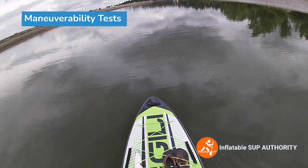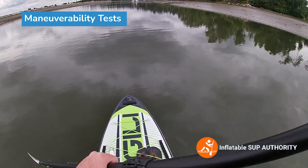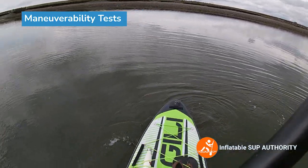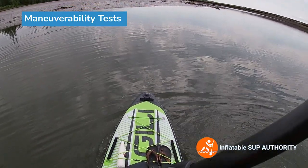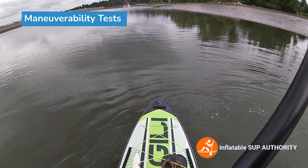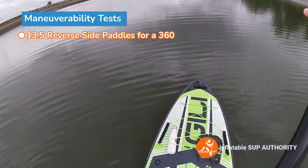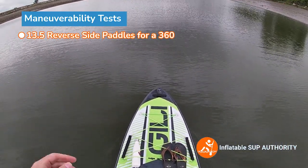Now it's a good time to do maneuverability tests — the water is pretty still. First we'll do side paddle strokes, pointing at the sailboats down there as a reference. The count came out to about 13 to 13.5 strokes for a full rotation, which is actually a pretty decent score considering this is a longer board with a three-fin setup. The lightweight material also helps move the board better.